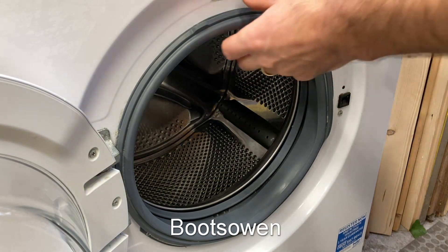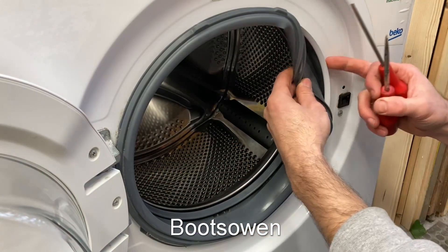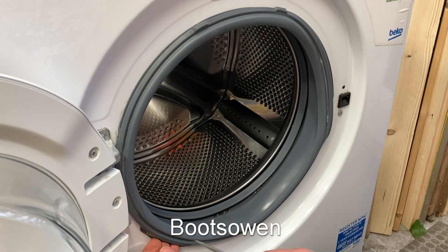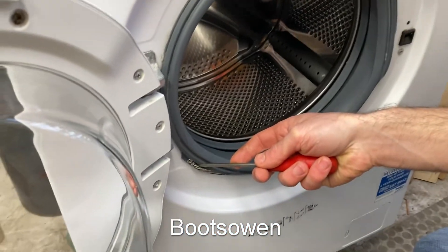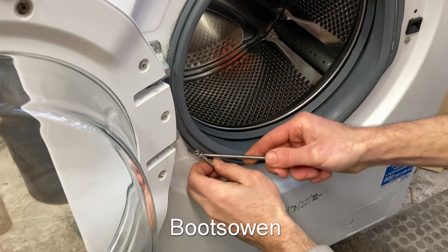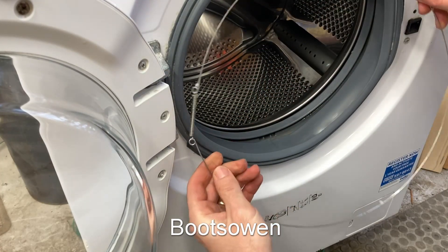I'm hoping a couple of flat-bladed screwdrivers will be enough to deal with this. If you reach around, there's a piece of wire and it's held in with a spring. If you can find the spring — in this case it's down here — and get the spring and just hook your screwdriver over it. It should come off.